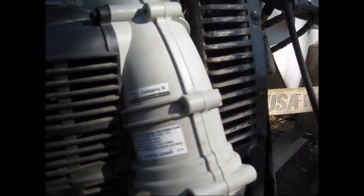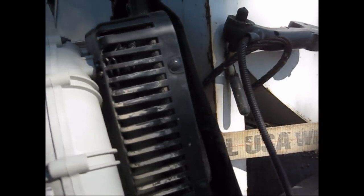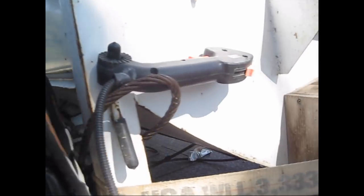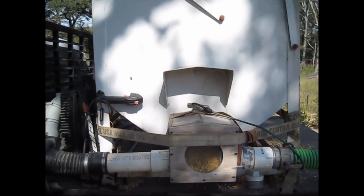This is the bulk corn feeder. This is an Echo 58.2 cc displacement leaf blower — I think it was like a 460 or something like that. But anyway, this is a 3c feeder.